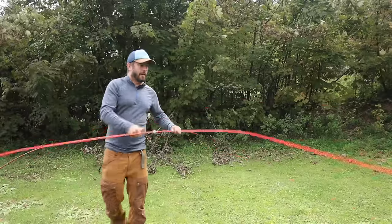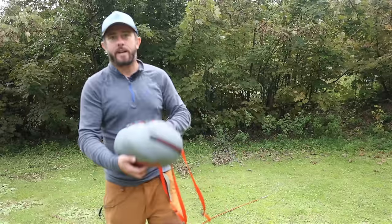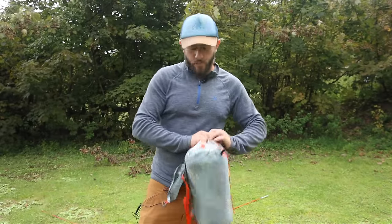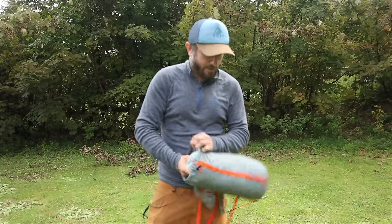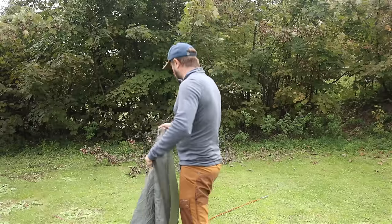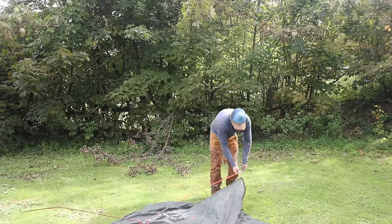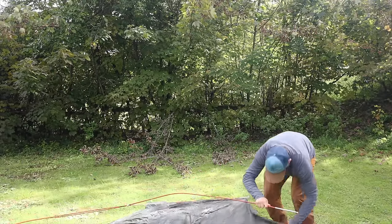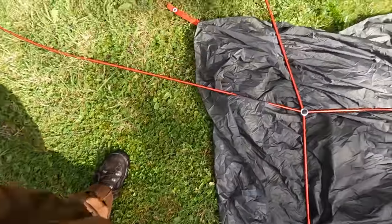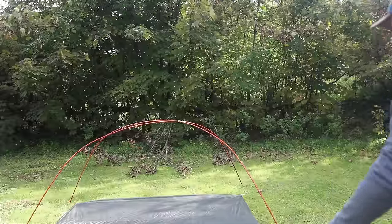The gray ends are the head end, the orange ends are the foot end — it's all color coordinated. Gray and orange. The orange end is the foot end. This tent does have a head and a foot end, although you could use it both ways. The gray goes through the gray eyelet, the other end is orange to orange, and there it is — that's your frame.